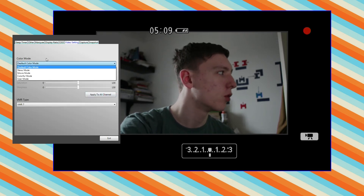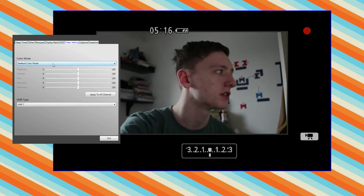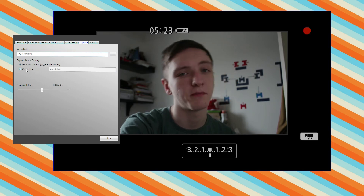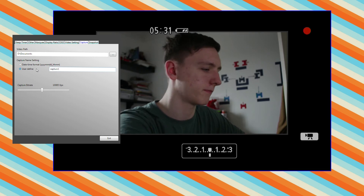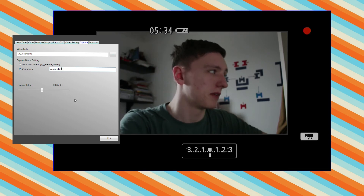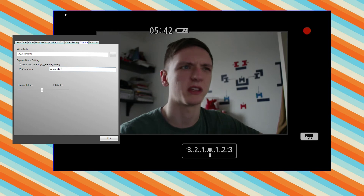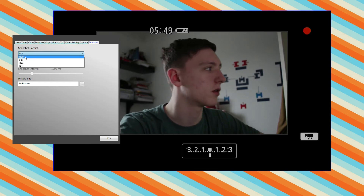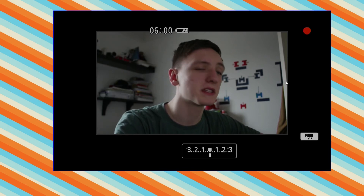The video settings are the more important ones. You can set the colour mode if, for example, your HDMI output or camera just isn't outputting the best settings, and you can change the VMR type. The capture settings are just the file path and file names for your video. You can also change the capture bit rate here — I think it defaults to something like 100 kilobits a second, which really won't give you very good video quality. The snapshot format defaults to BMP, but I'd recommend JPEG or PNG. You can also take multiple snapshots and change the picture save path.